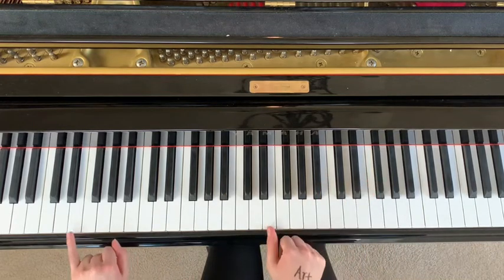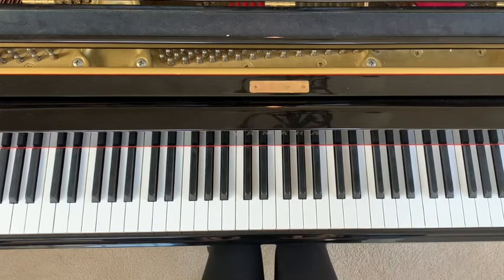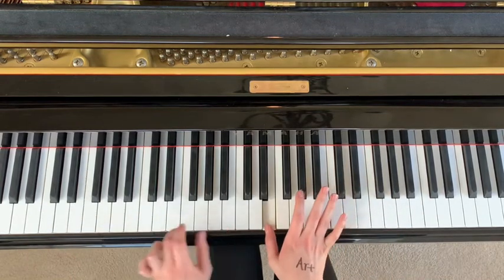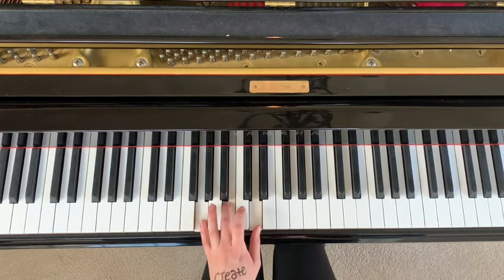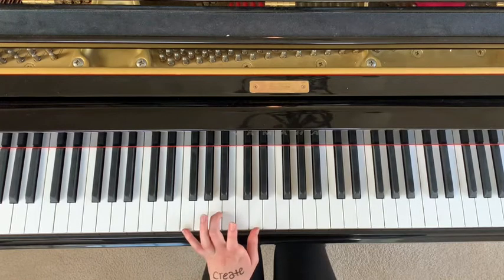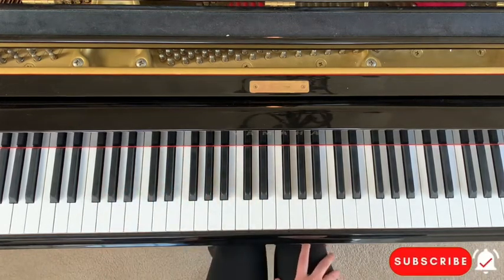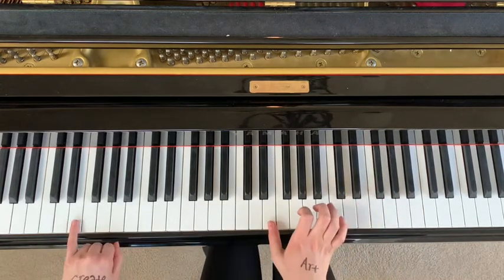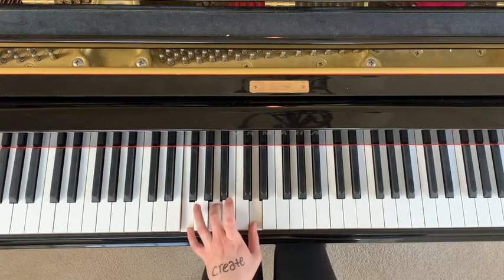Then both your thumb and your pinky play E, and then you play G and B. Then after that you hit E again, and you're going to play G, B, and D. Then after that you go D, and then you play F, A, and D. This is a lot of switching chords in the left hand — don't be hard on yourself, this is really tricky. Let's go over this again.